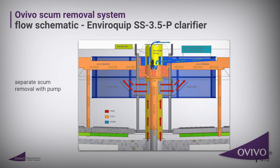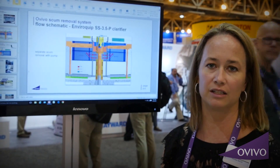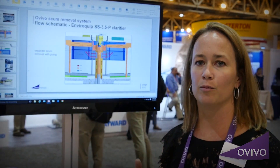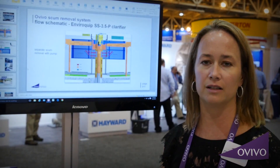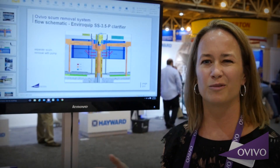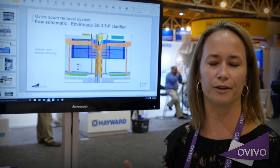When it comes up we have an octagonal baffle that directs the surface scum to the top of the clarifier. We do this so that we can separate the surface scum in the influent well instead of going towards the outside, where it has the potential to go over the weirs and baffles into our effluent.